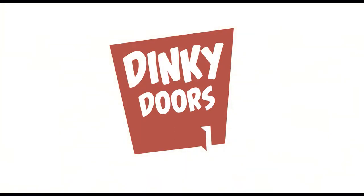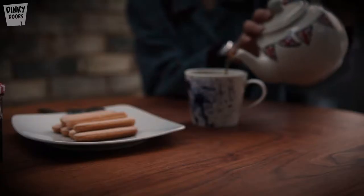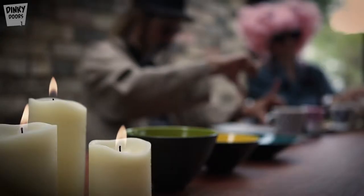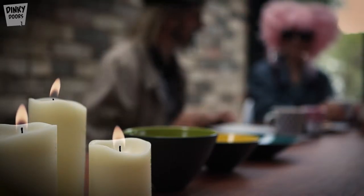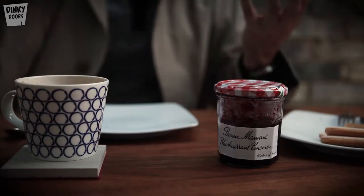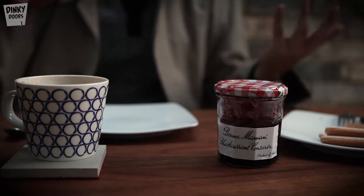Dinky Doors. Fulfilling the wishes of the mysterious Supreme Leader to discover and open diminutive doors to delightful and wondrous worlds isn't easy. We always knew that accepting such an unexpected and important mission to save the world would be tricky, but we like a challenge and we're not afraid of a bit of hard work.